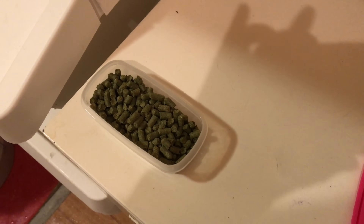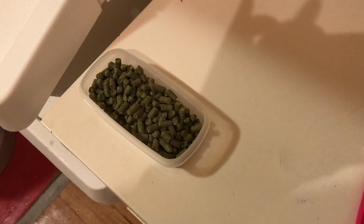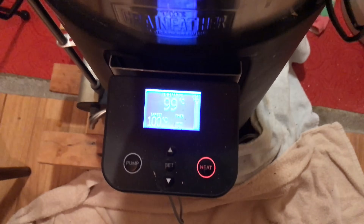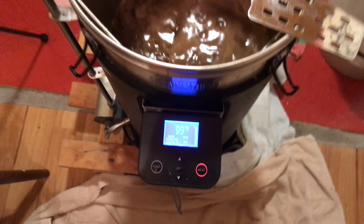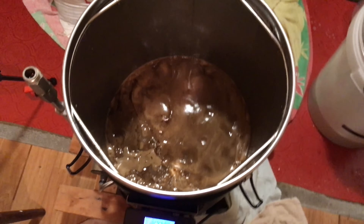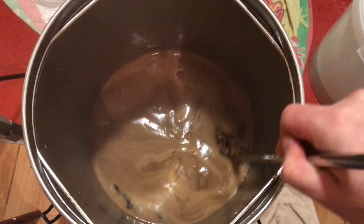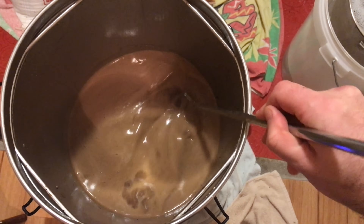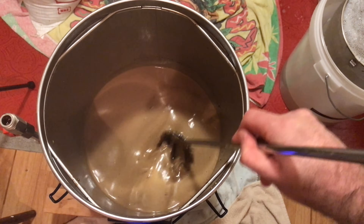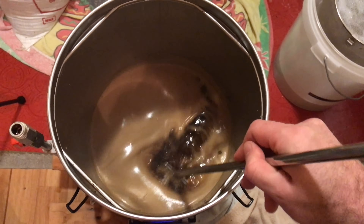I've got my hops ready — just one hop, the first addition for bittering, and that's all it will have. With a beer that won't be drunk for a year, any flavouring hops or late minute addition hops would simply have their flavours gone by then, so it's really a waste of time adding them. We're almost at the boil now, and there's a lot of protein on top — I guess because of the types of grain used. So I'm going to stir it back in, though it will take a lot longer than a regular beer. I won't start the boil timer until it's all stirred in and I've added the first hop addition.